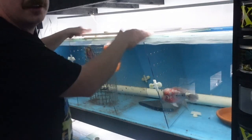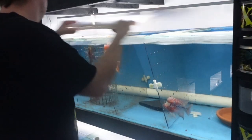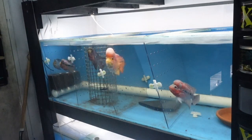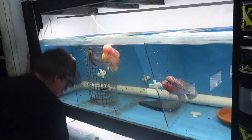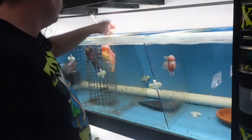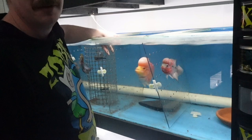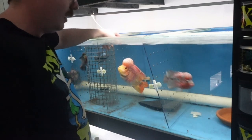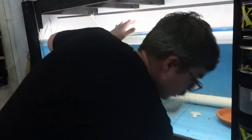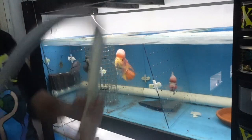Alright, so now we just take all the lids off this tank. Vacuuming a divided tank can be a pain in the bum. I could take the dividers out and then vacuum it and then try to separate them all, but I think that would be more of a pain. This tank I have to vacuum like once a week, so this is just my quickest way of doing it.